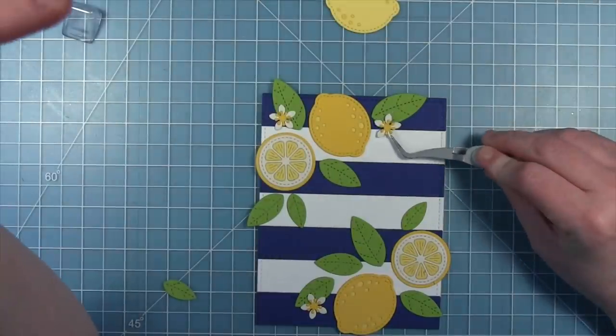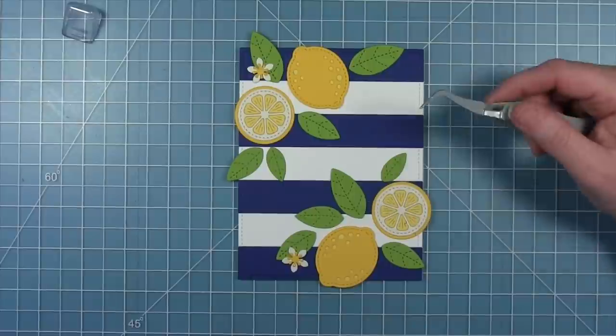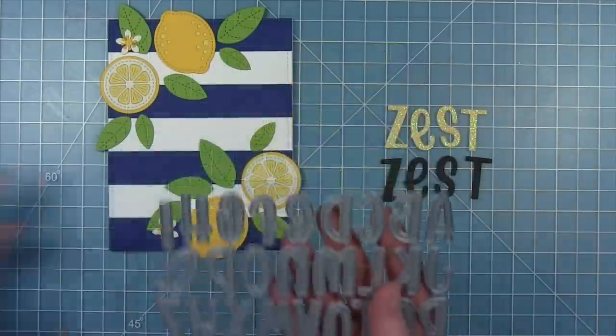I'm just shifting these things around, figuring out where I want them to go. Nothing is glued down yet because I want to work on my sentiment first before I commit to where all these things are glued down.